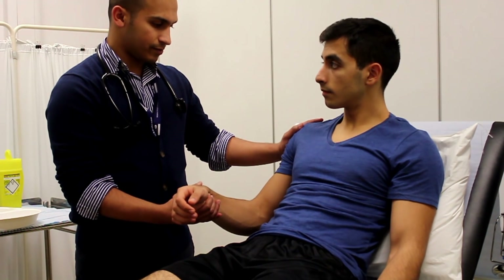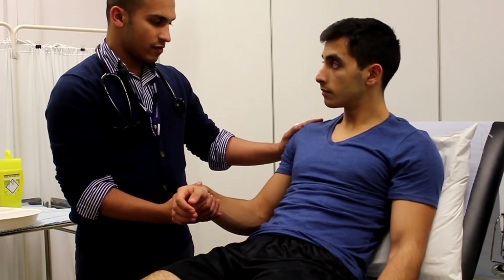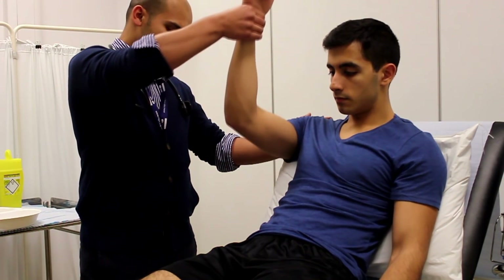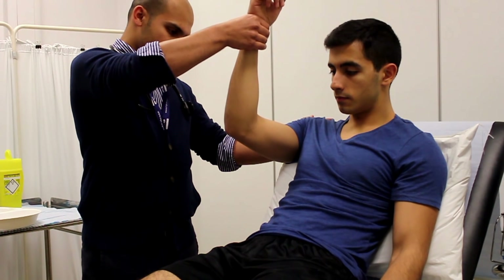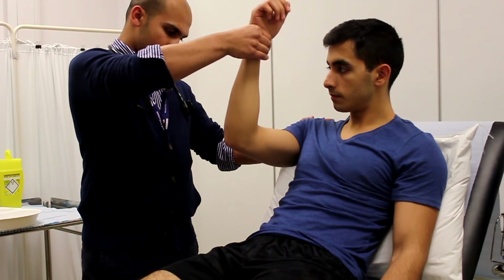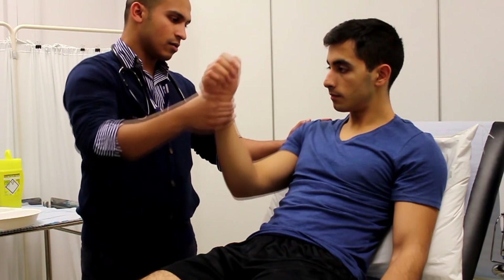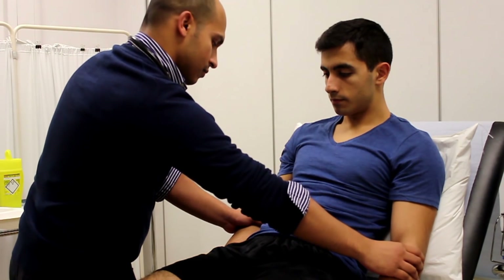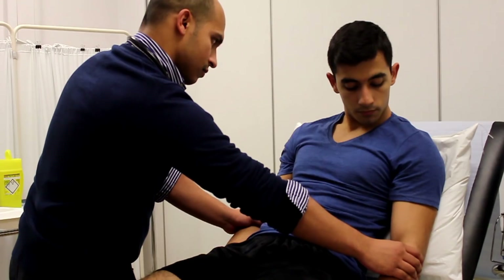After you've done this, move on to a procedure that checks for a collapsing pulse. Ask the patient before you do it if they've got any shoulder joint problems. Explain to them that you'll be lifting their arm up quite quickly and if they have any pain to let you know. This checks for a collapsing pulse, which can sometimes be a sign of aortic regurgitation.